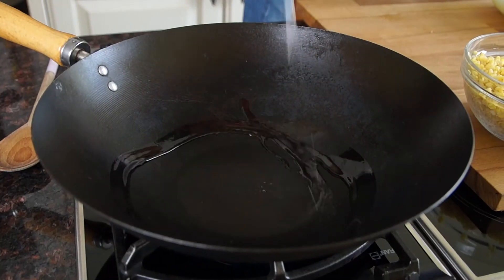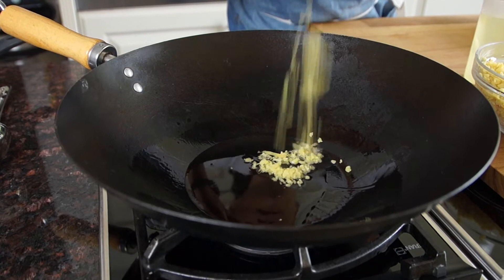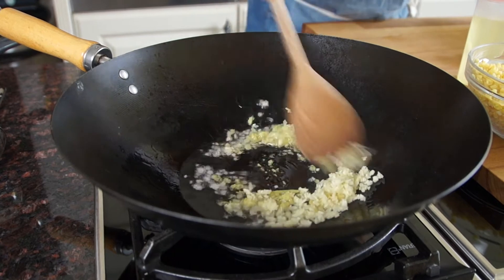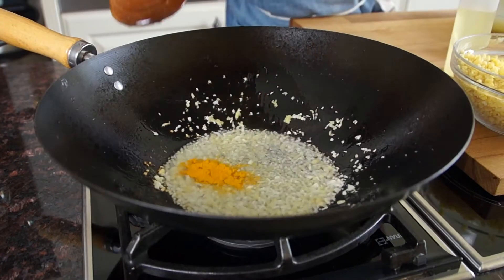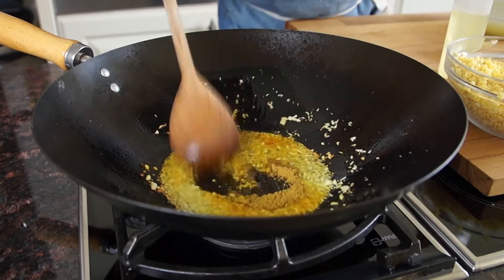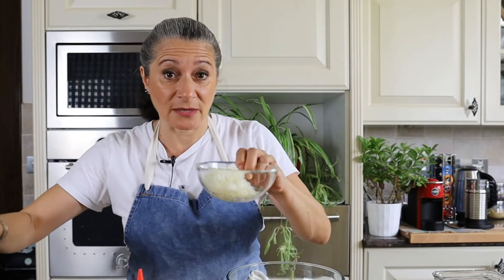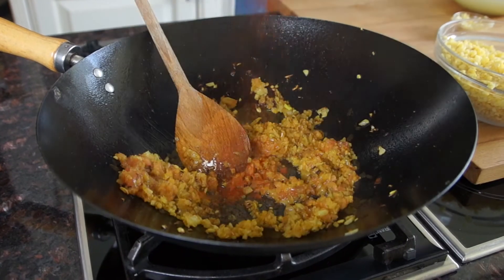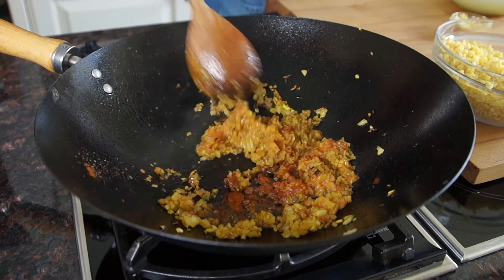I'm going to start with some vegetable oil, ginger, garlic, some turmeric, and coriander powder. I have some diced onions — I'm going to sauté that just until the onion starts to take just a little bit of color. I have here half a tomato or a small tomato, peeled, deseeded, and chopped really fine, plus a little bit of Kashmiri chili, and I'm going to give that just a couple of minutes to sauté.